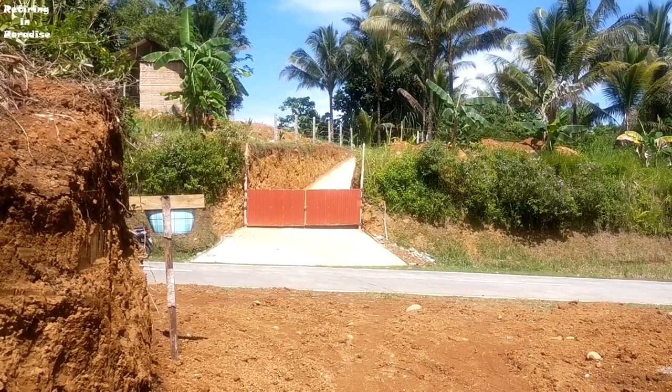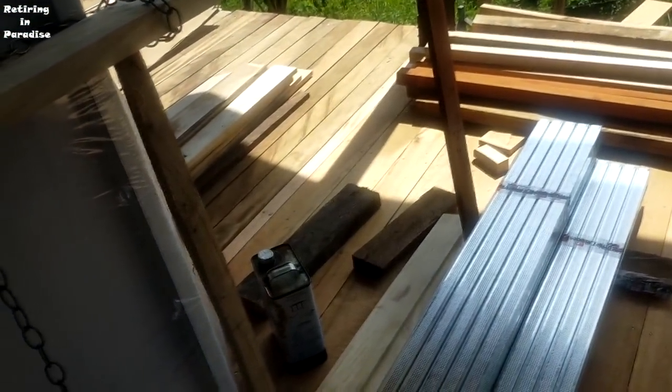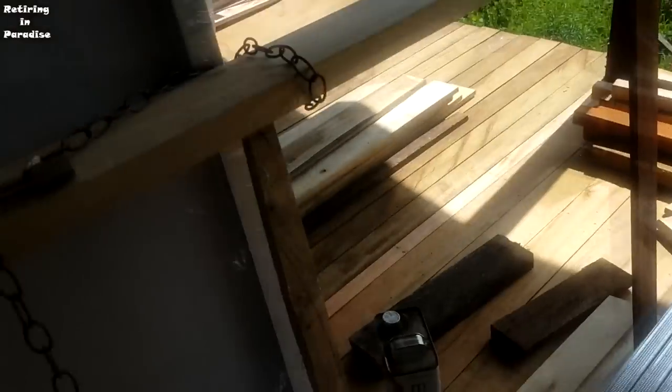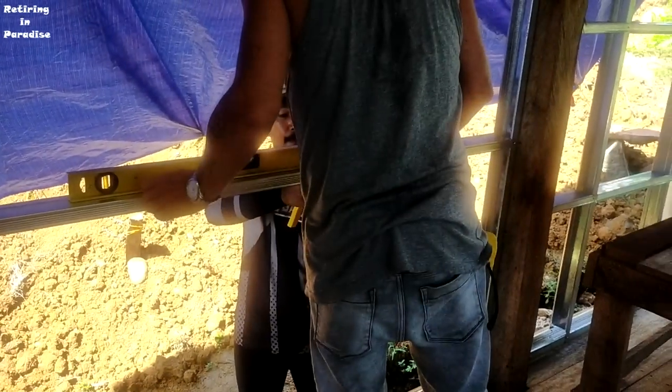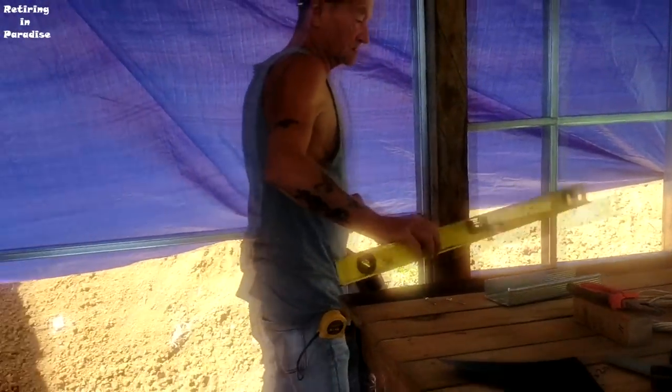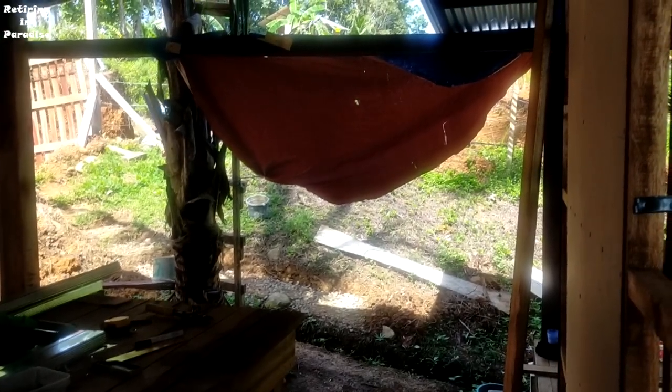We're finishing the floor — there was nothing there before, so we're finishing it now. We've got to do this one too. That's the height of the window — there will be a window there, and a window there as well. So when we sit at the desk we can see the people coming around.